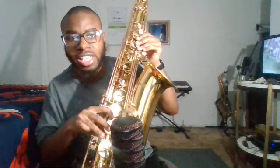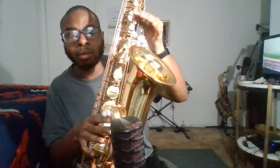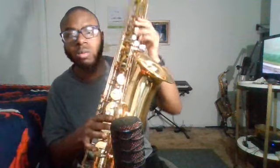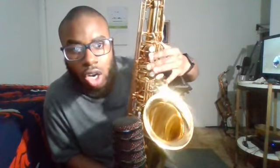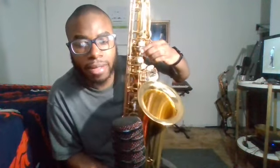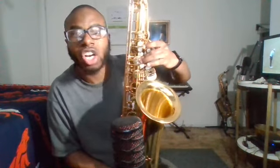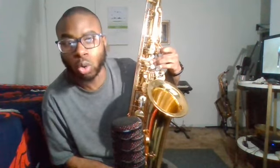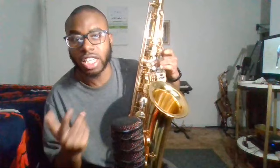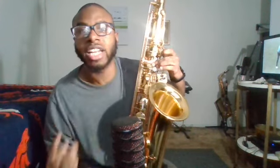D, E, F, G, A, B. All right, middle C — this is one, two, three, four, five. When you play middle C, play middle C — it's a middle C.